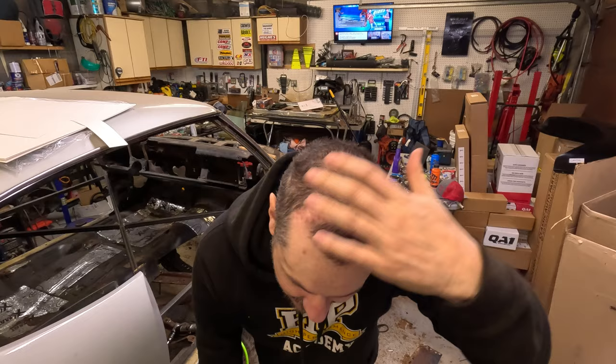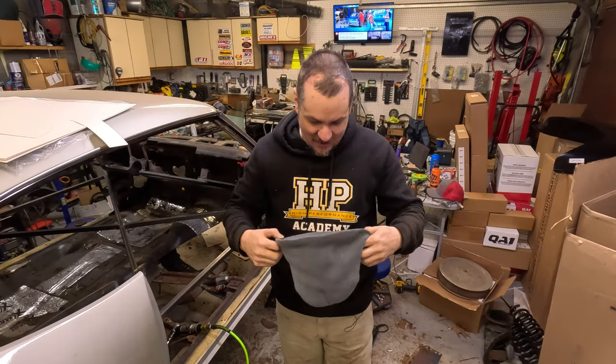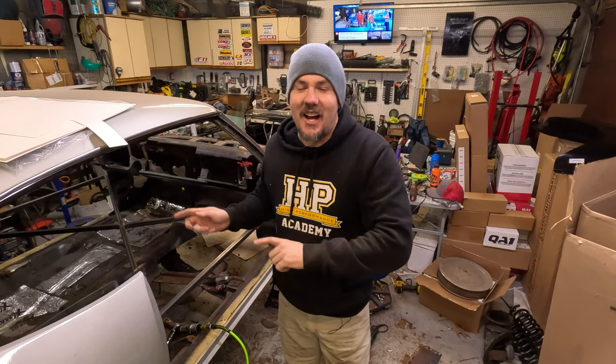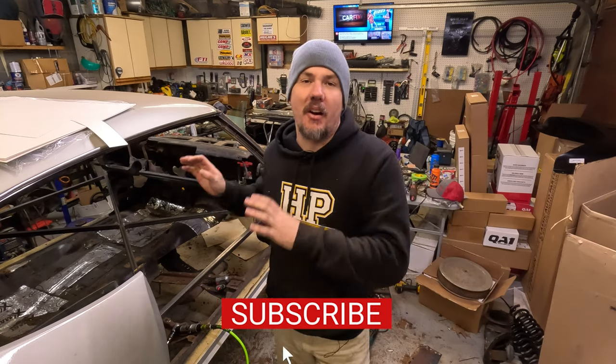Still healing from the brain surgery. They still haven't turned the device on yet, so I'm not doing a lot of welding yet. That's next Friday, less than a week away. But I wanted to talk to you guys about doing rust repair on a project car.